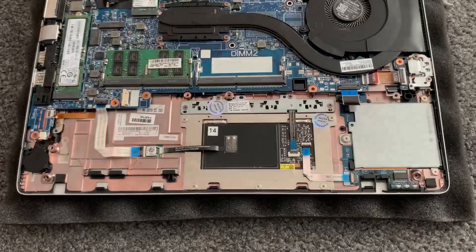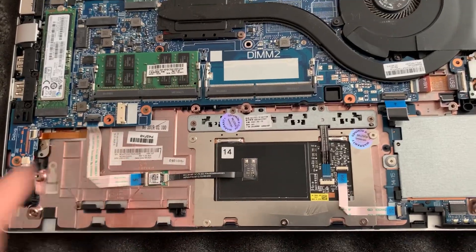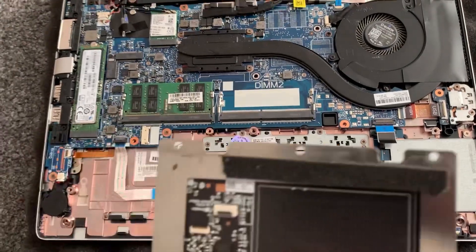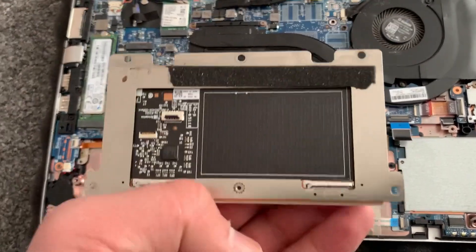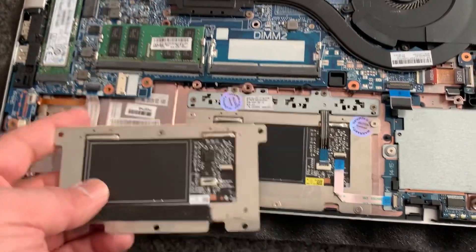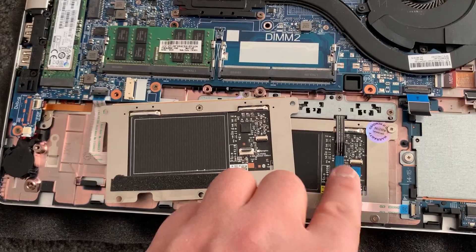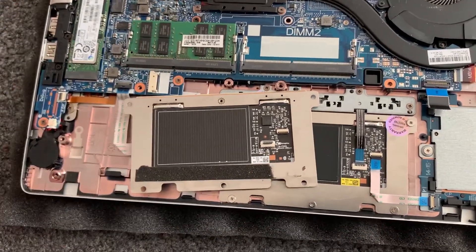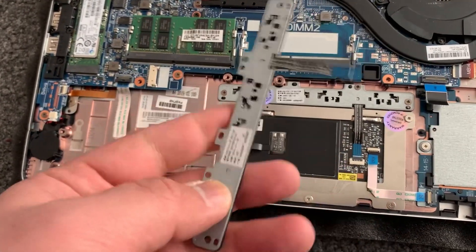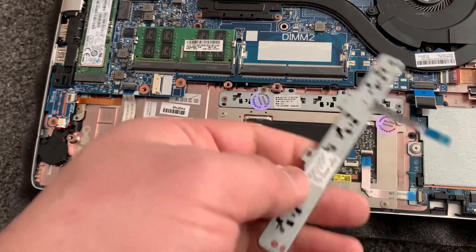I've just fitted the replacement one in. As you can see, this one has the NFC feature, while the old one doesn't have NFC. Just remember where the cables go and don't forget this one goes in there.